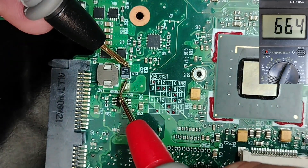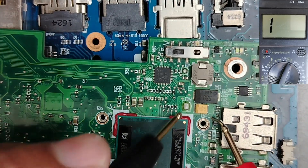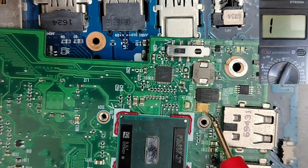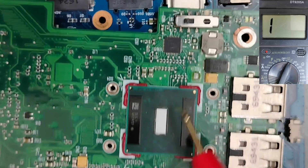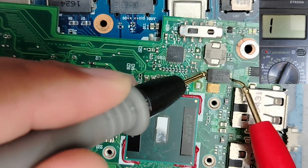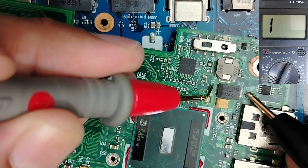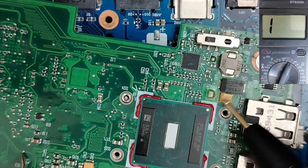As you can see, we have charge and discharge — this is a good one. Let's check this big and small tantalum capacitor. Here we get a continuity reading of about 22 on the multimeter. Is it a short circuit? No, because this tantalum capacitor belongs to the PCH circuit. Let's check another one and swap the probes. As you can see, this one also belongs to the PCH — so this is normal.